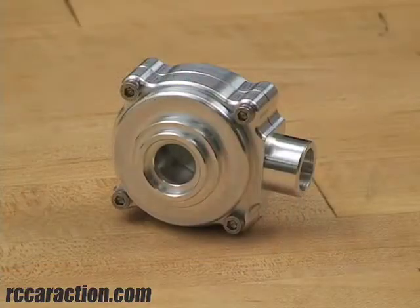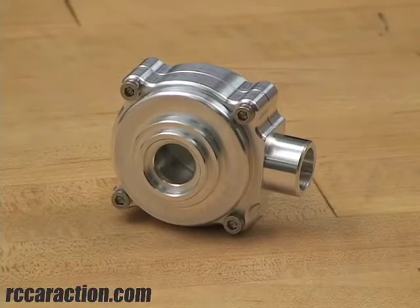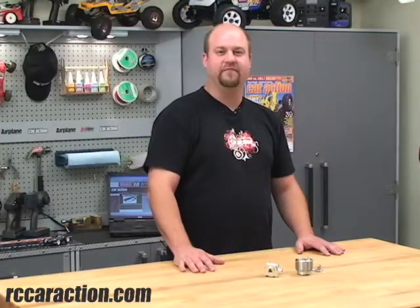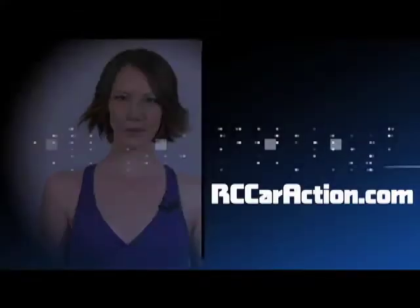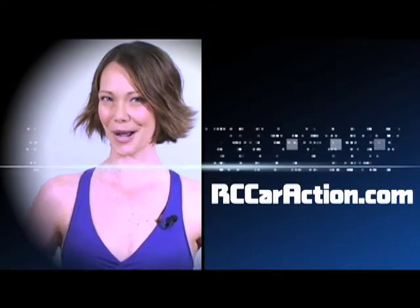Here I have a ring and pinion gear housing for a Traxxas T-Max. This one's constructed out of aluminum, unlike the plastic unit that comes in the truck. What it does is it keeps the gears from spreading under load. Nova RC products also makes parts for other vehicles as well. Thanks for watching. Only at rccaraction.com.